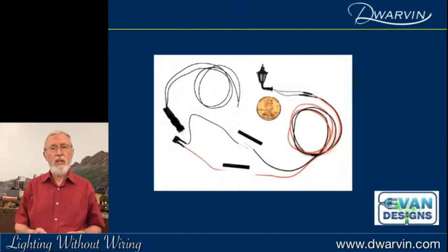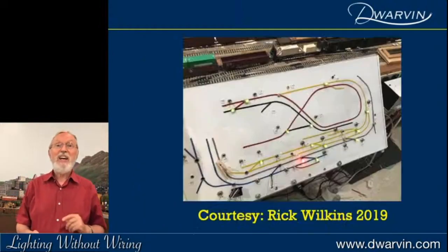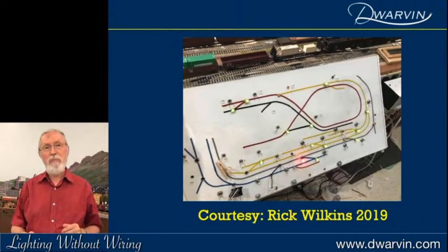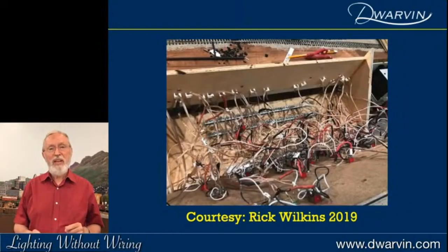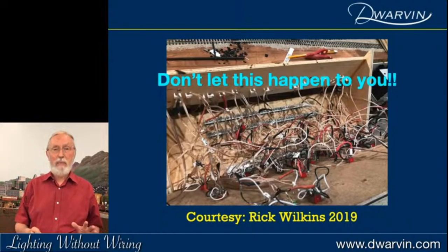I looked at another slide on Evans Designs and said, 'Well, that's interesting — all that wiring. Am I going to go through all of this again?' My biggest concern was ending up with spaghetti wiring. Rick Wilkins at the 2009 Amherst meeting showed me his control board, then he flipped it over and showed me the spaghetti underneath. Basically I would just say: don't let this happen to you.